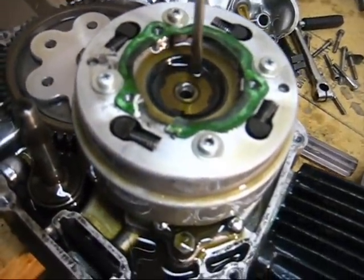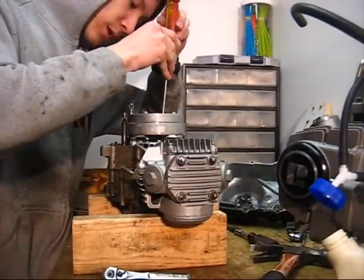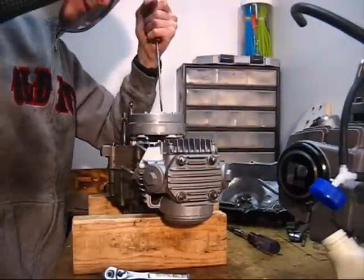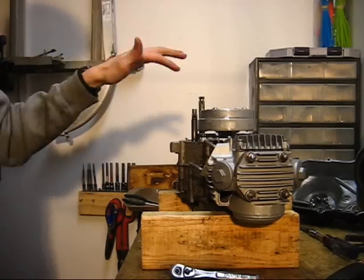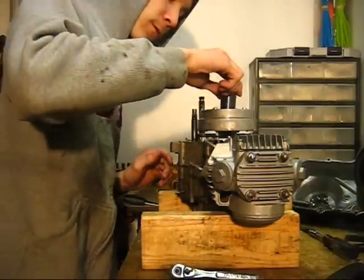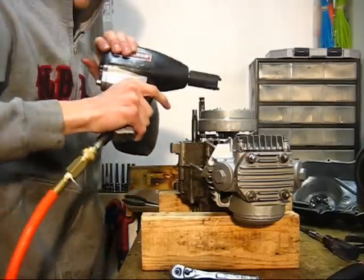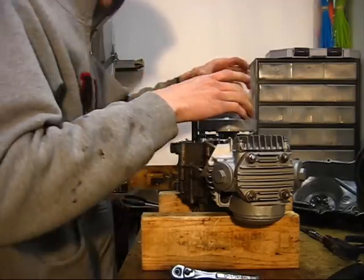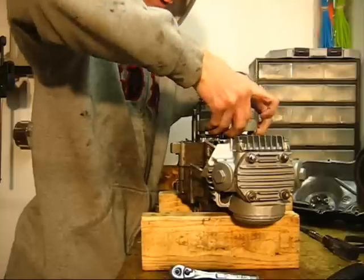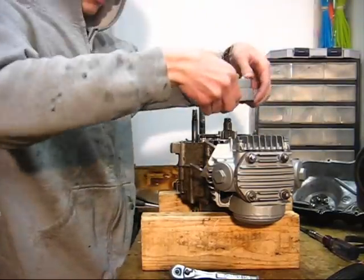Just peel back this little piece in here — that's the locking tab. Get a screwdriver between it and that nut. Then use an impact wrench and the correct tool for the clutch nut. Once you've got that nut off, turn it off by hand, and you just pull the clutch assembly right off. Slide straight up — that's all it is.